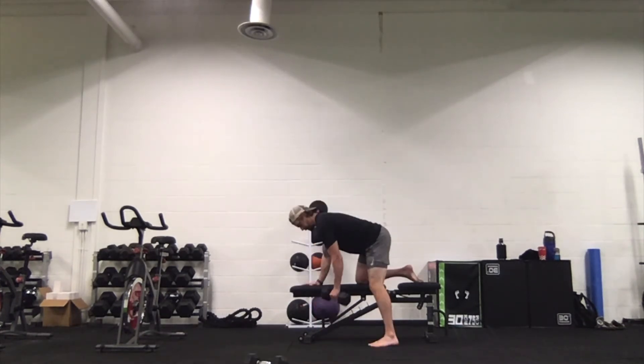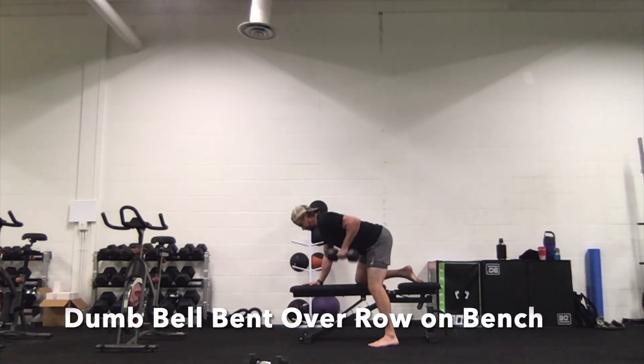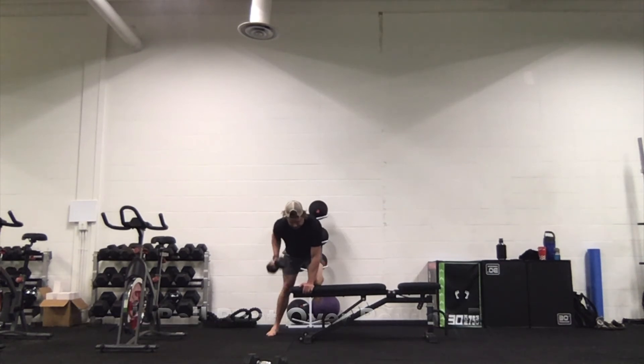The last one we're going to look at is the dumbbell bent over row on the bench. One hand and one knee on the bench, keep that shoulder in place, and pull the weight up to the chest.